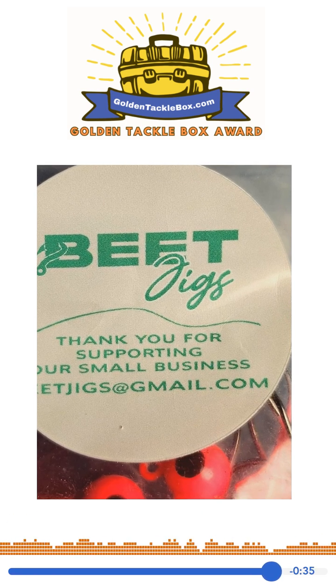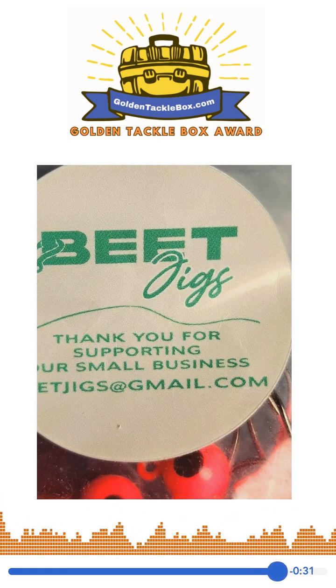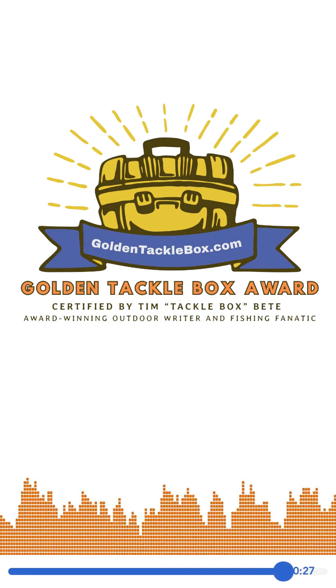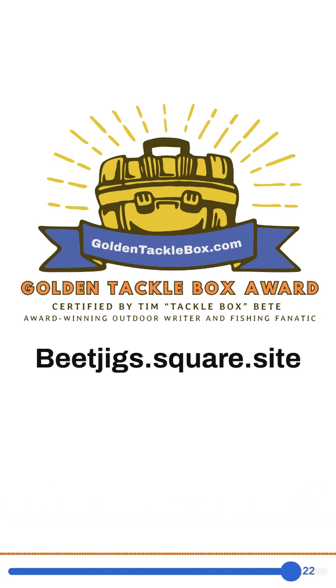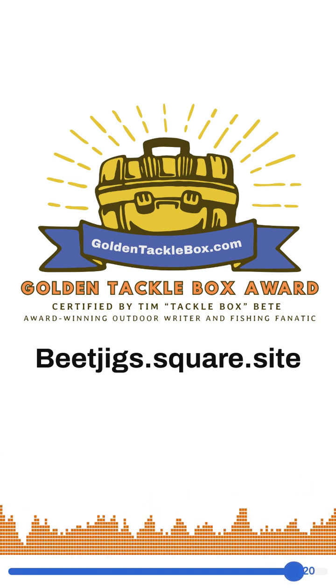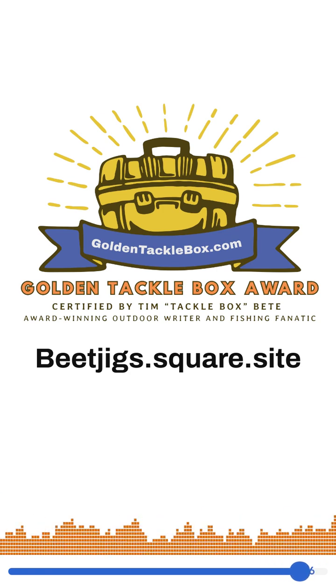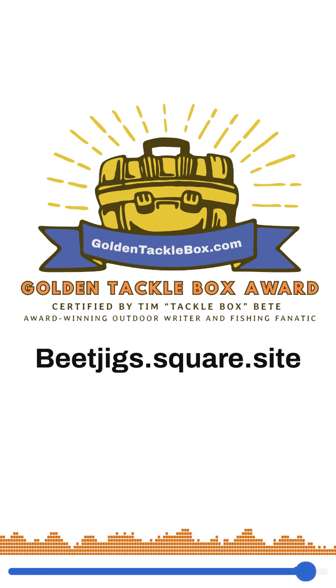BEET Jigs is located in Union, Missouri. They have a Facebook page and also a website where you can buy their jigs. The website is beatjigs.square.site. They sell 10, 25, and 100 packs of their jigs. Thanks, Lucy. Now off to search for more fishing tackle innovations. Thank you.